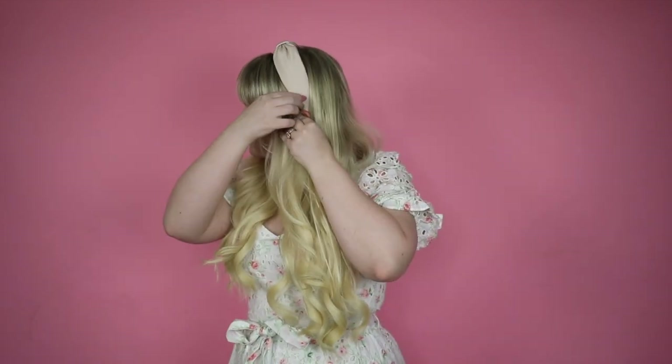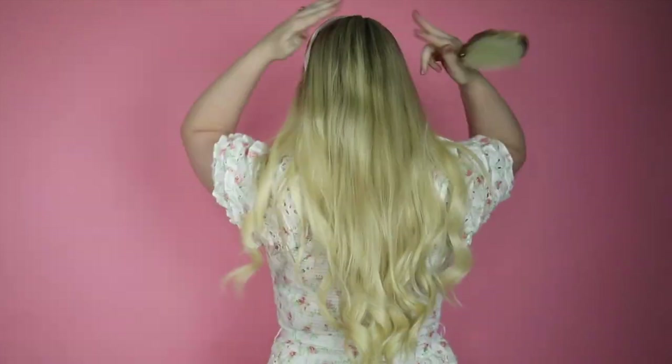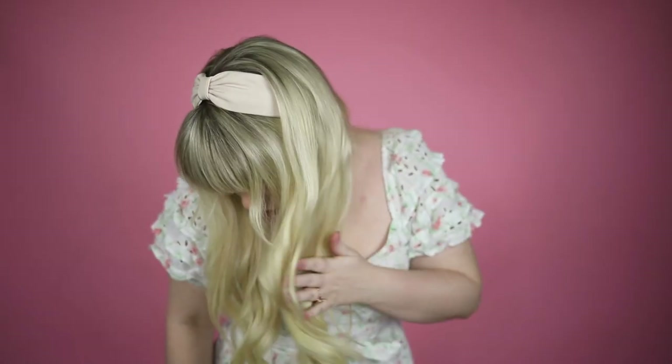If I'm being honest, my headband collection would probably rival Blair Waldorf's. When putting on my headband, I place it right behind the ears. If my ears are showing, I'll just cover them up with my hair. And that's it! Super simple and takes literally no time but looks incredibly stylish.